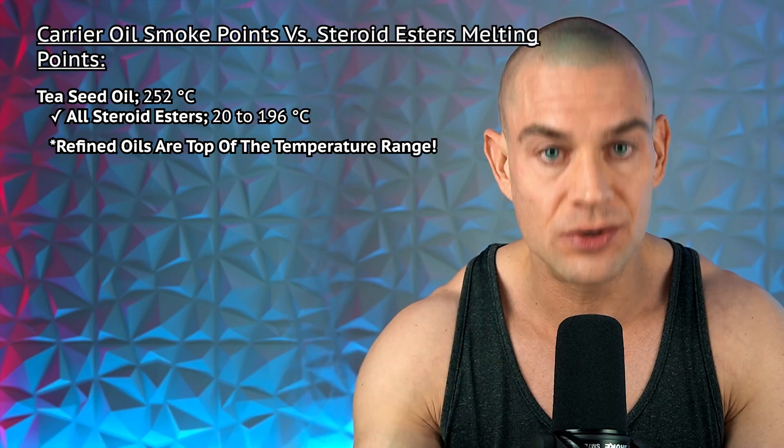This is just food for thought — me analyzing the numbers on paper. Keep in mind I'm not a homebrewer and don't have personal homebrewing experience. I'm sure a knowledgeable homebrewer in the comments can explain how to safely circumnavigate the discrepancy between the smoke point and the carrier oil. Still, with this knowledge, proceed with caution: if your underground lab is using MCT oil, it's probably best to stay away from dihydroboldenone cypionate, trenbolone hexahydrobenzylcarbonate, the parabolin, trenbolone suspension, or stanozolol suspension — purely based on these temperature ranges.